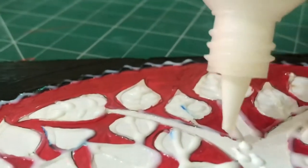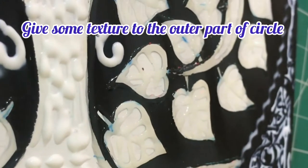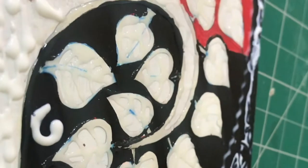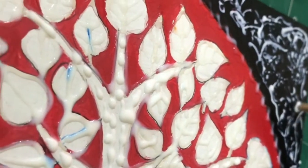Now I will fill the branches with a dot dot design. You can make your own design — this will give a very nice effect to your painting. For the outer circle, I am using the back side of the brush.